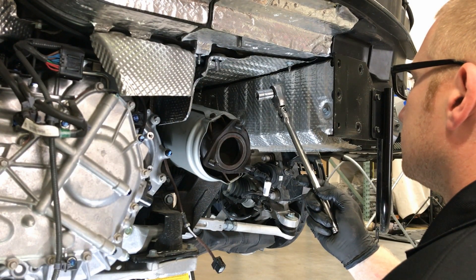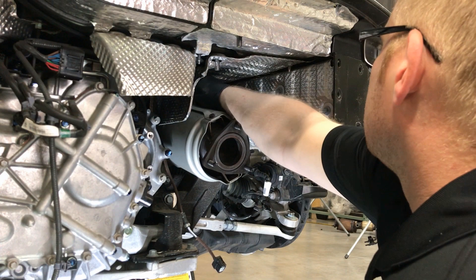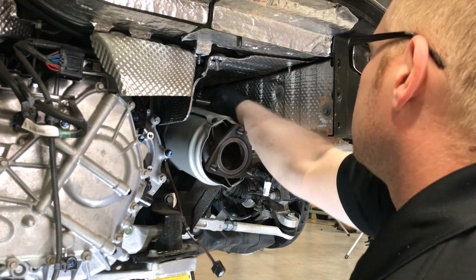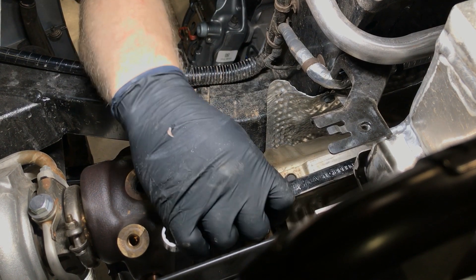Next, the rear bracket that secures the downpipe to the transmission will be removed. Start by removing the bolt that secures the bracket to the transmission from the rear of the car. Then, remove the downpipe side bolt from the engine bay and remove the bracket.